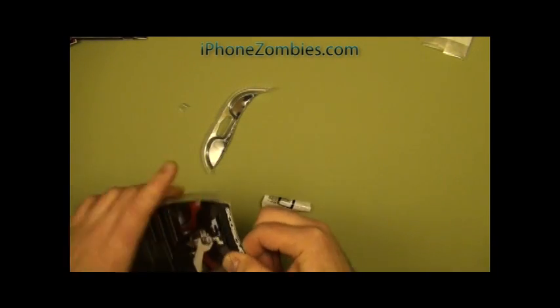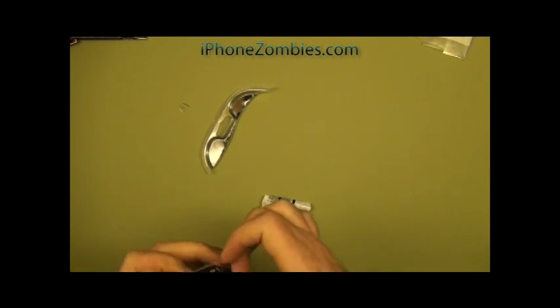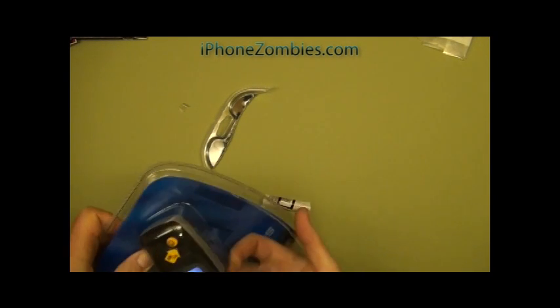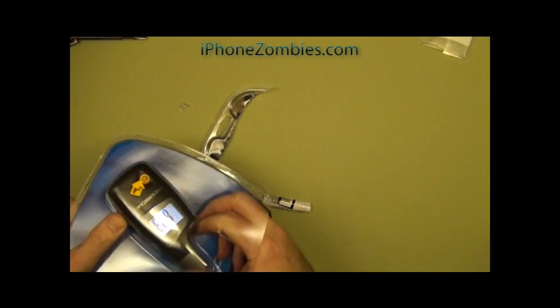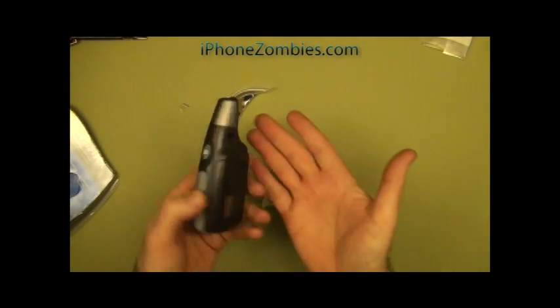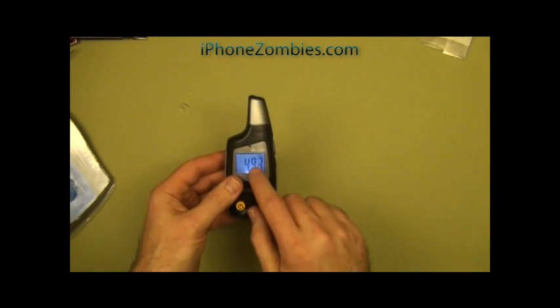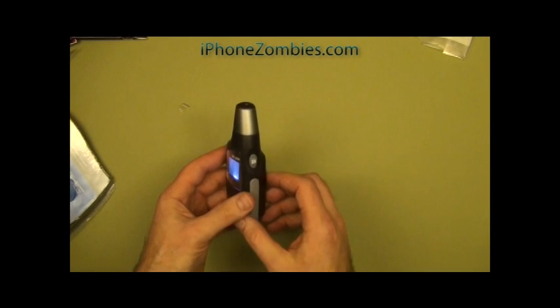We just got the package open. I'm going to pull out the device here. So here's the meter — you can see it's rather small, fits in the palm of the hand, not too bad. It's got a couple of things: it's got a backlight and it shows the decibels.